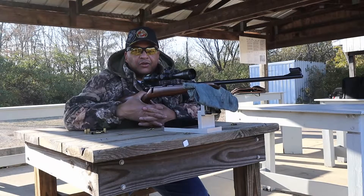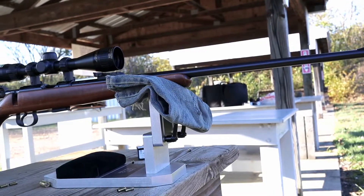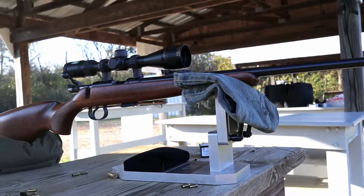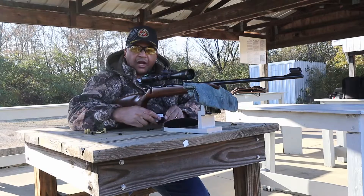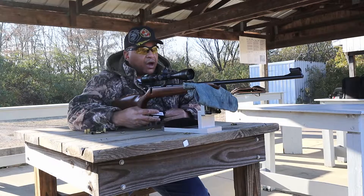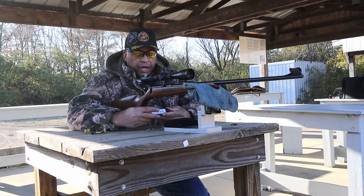Alright range fans, I got you on the range today with me with a CZ455 Trainer, 24-inch barrel with a Nikon 3x9 EFR Pro Staff on it. It's going to be nothing special — as a matter of fact it will be quite a short video. Wind's blowing really hard, which doesn't make for good 22 target shooting on the range.